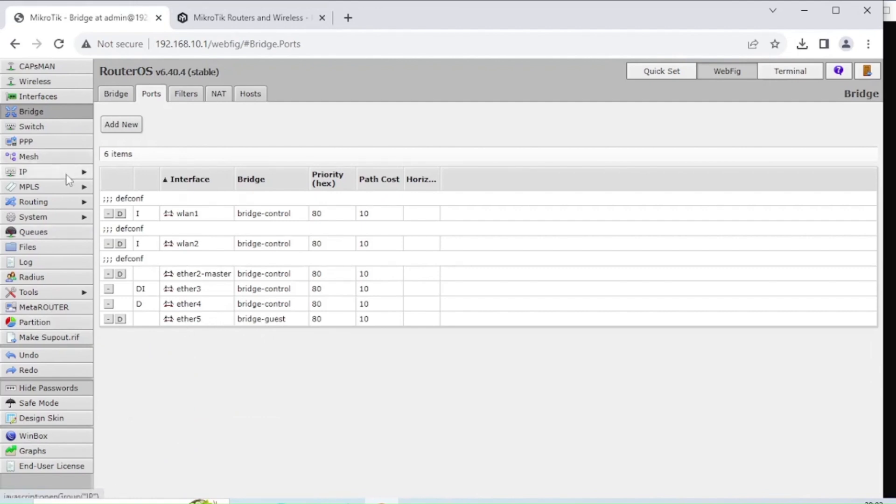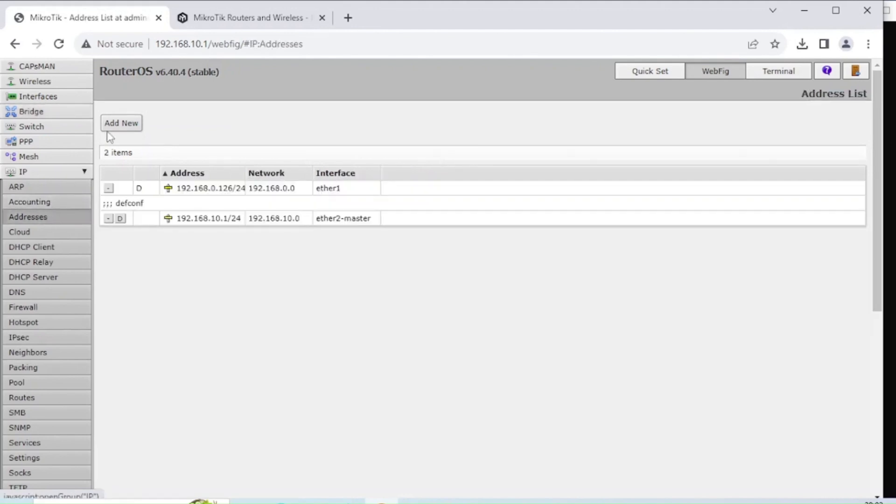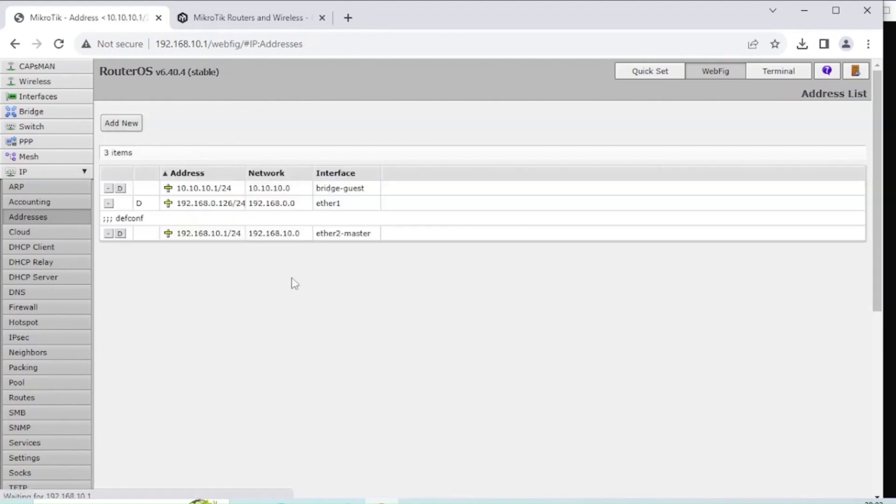The next step is to give that bridge an IP address — this is the router's address facing outward onto that network. Go to Addresses and click Add New. I'll give it 10.10.10.0/24 as the network address, a standard subnet size. In the interface selector, choose Bridge-Guest. This sets up the network address so the router can communicate with devices on that network. Click Apply and OK, and you should see it allocated to that interface.